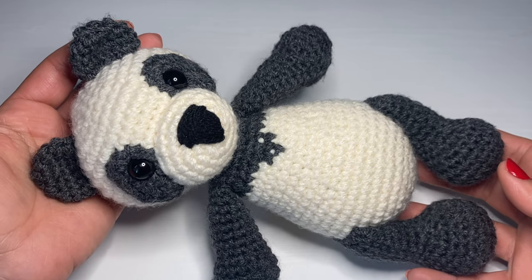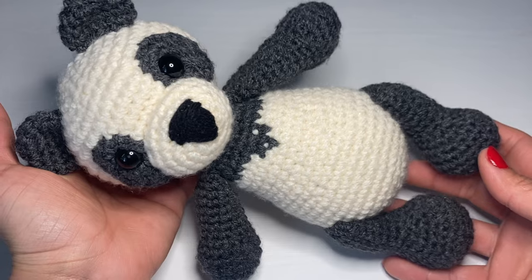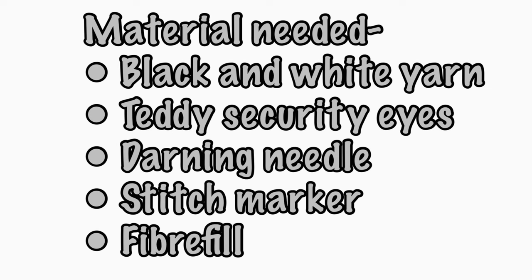Hi everyone, my name is Rashmi, welcome to my channel Keep Calm and Crochet. Today I'm going to show you how to crochet this cute little panda bear. For this panda bear you're going to need black and white double knit yarn — I've chosen to work with grey so you can see the stitches better on camera. You will also need teddy bear security eyes with metal backing, a darning needle, a stitch marker, and some fiberfill.